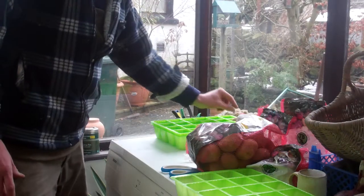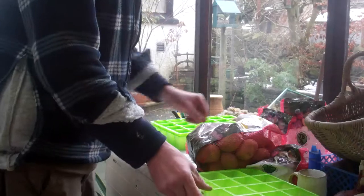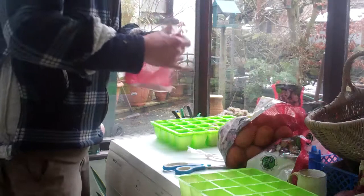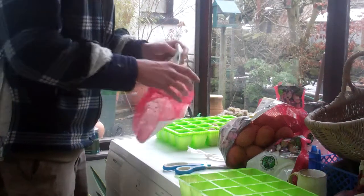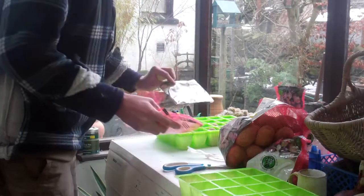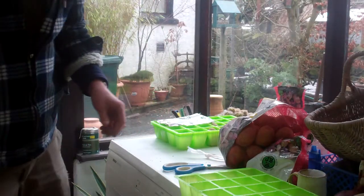Dark green sprouts is what you want by the time you come to plant them out. It's a simple operation, and don't forget to put a label or write down what the variety is, otherwise when you come to plant them you won't have a clue which is which.